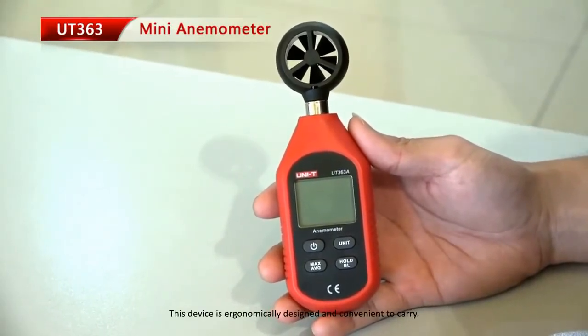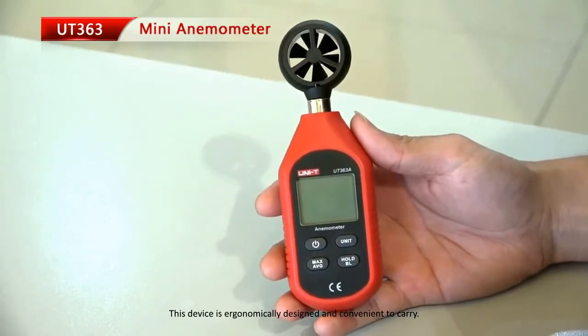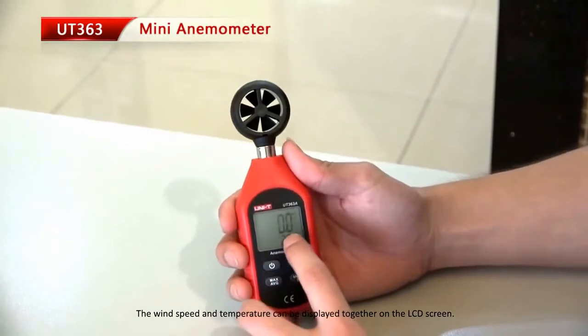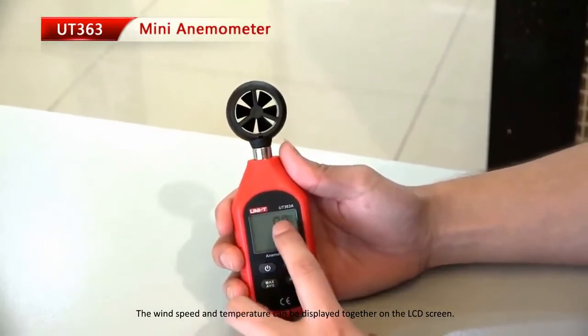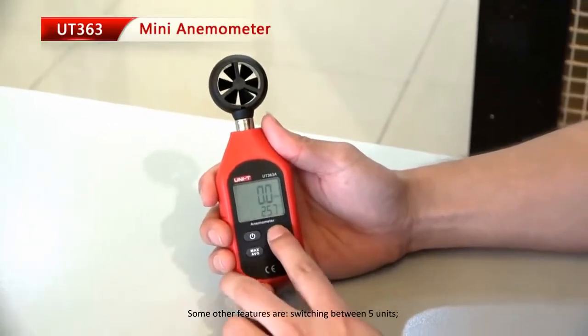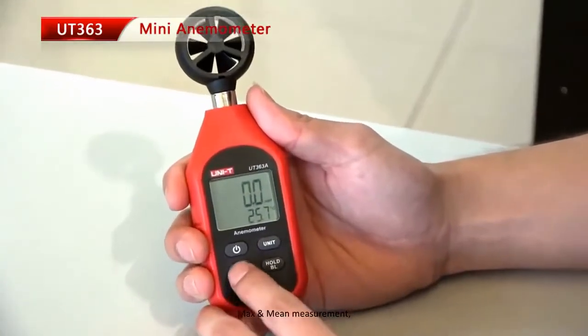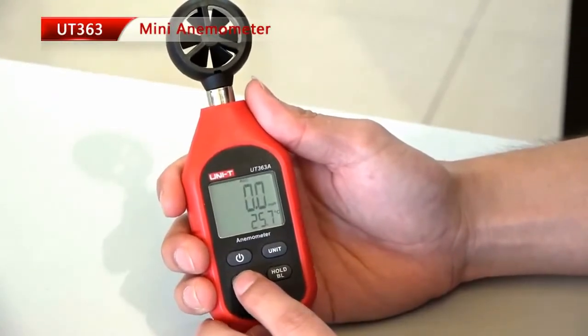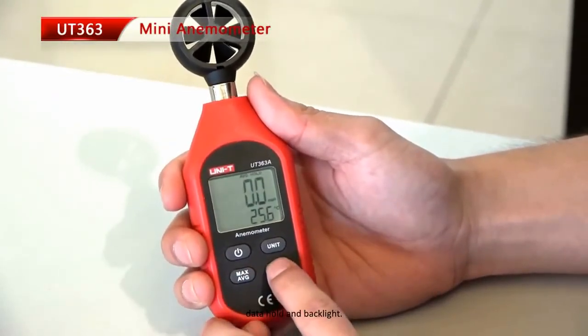This device is ergonomically designed and convenient to carry. Wind speed and temperature can be displayed together on the LCD screen. Other features include switching between five units, maximum and mean measurement, data hold, and backlight.